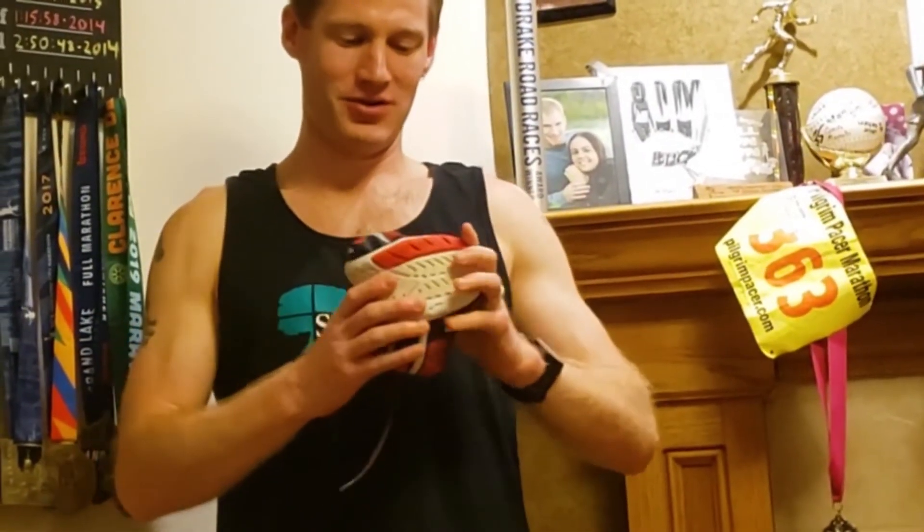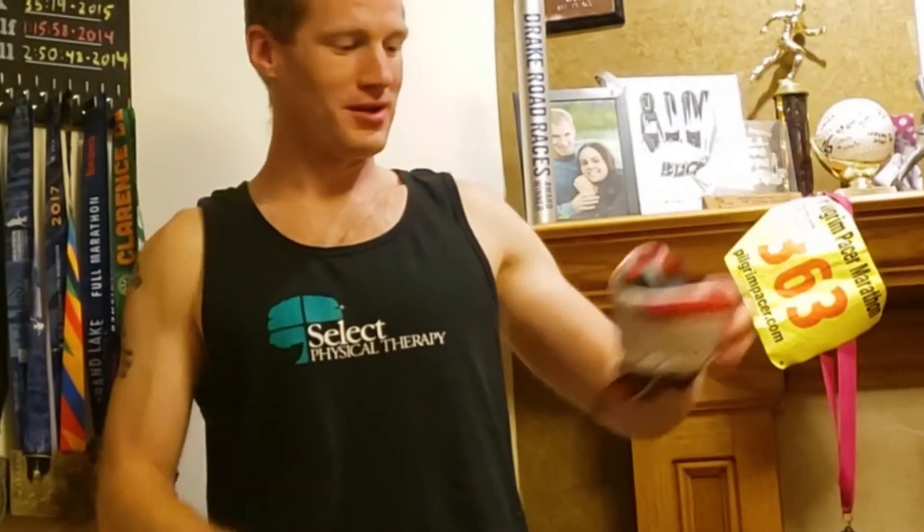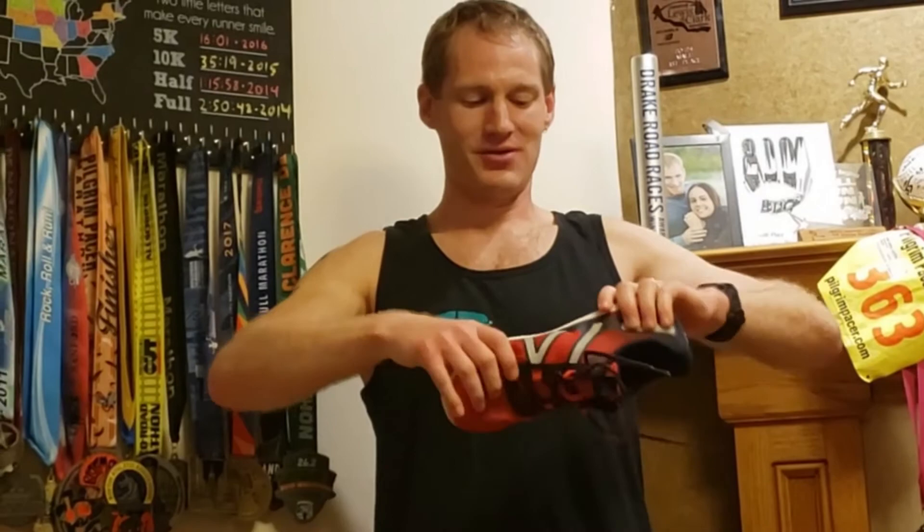Much like all Xero Shoes, you can pretty much fold this one up and put it in your pocket. One thing they've really done a fantastic job of is creating a shoe that not only is flexible in terms of your frontal plane, it's also very torsionally flexible — a wonderful thing, especially if you're looking for the shoe to have versatility.